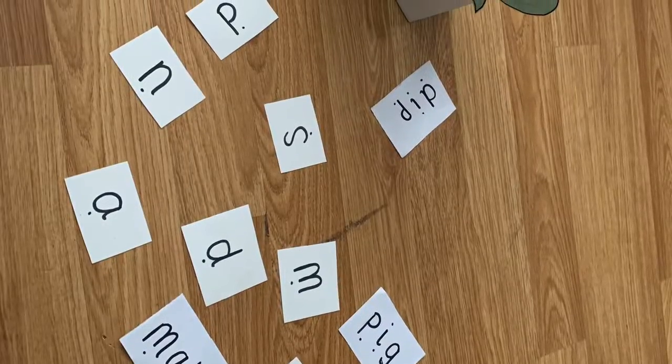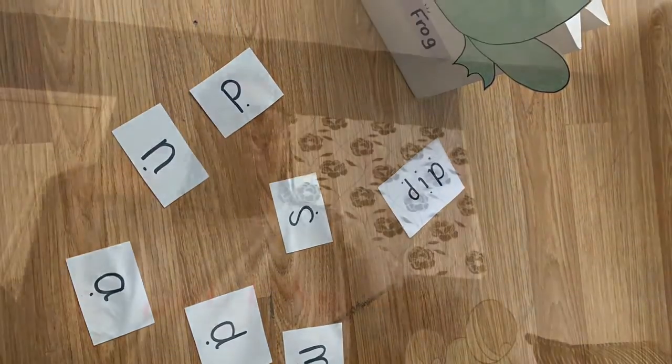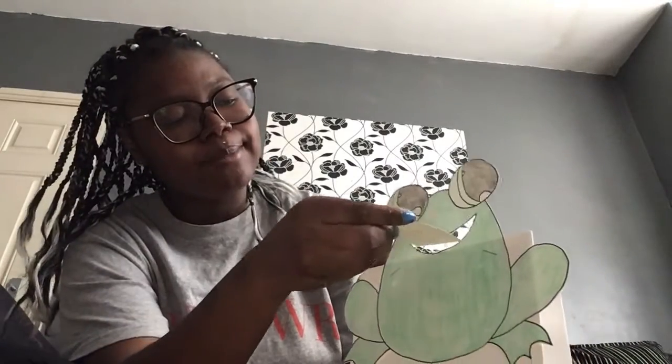So I have Freddie here and I've got my words and letter sounds on the floor. I'm going to show you how to play — this is how I've got them spread out ready to go. So I'm going to pick a sound up, you've got to say the sound. This sound is p-p-p, and then Freddie the Phonics Frog will eat the p-p-p sound. Nom nom nom nom.